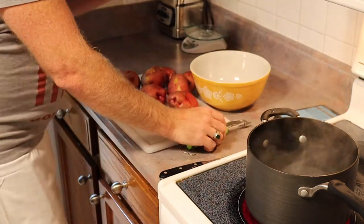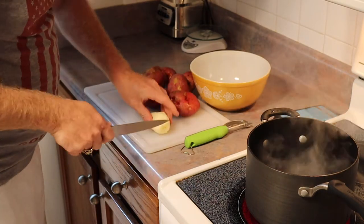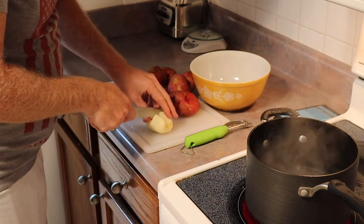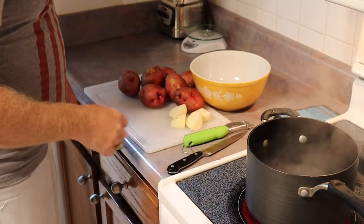These are red potatoes. You can use russet potatoes — you can use whatever kind. You quarter your potatoes, and then rinse and repeat.